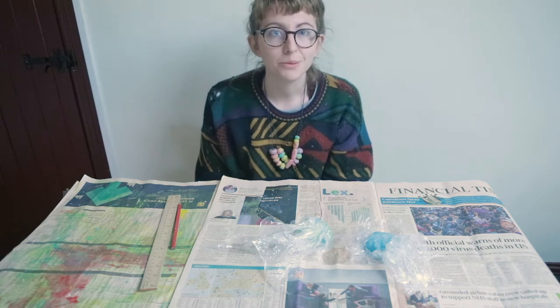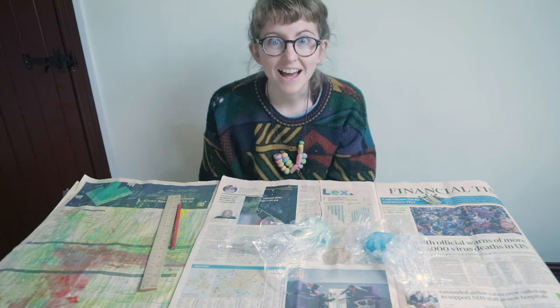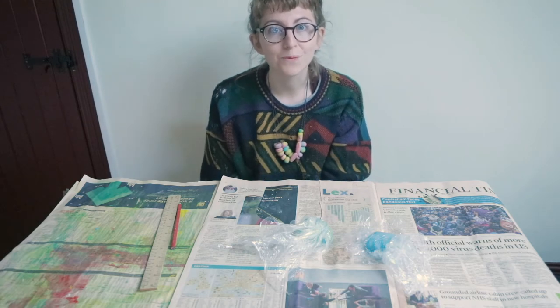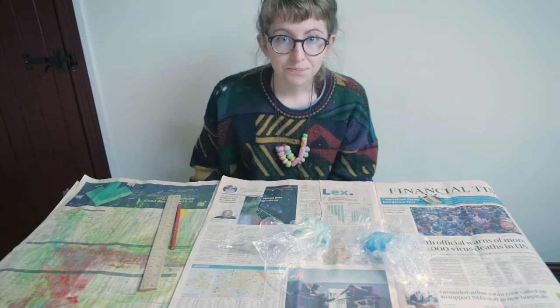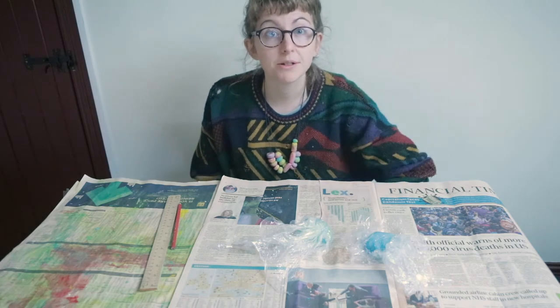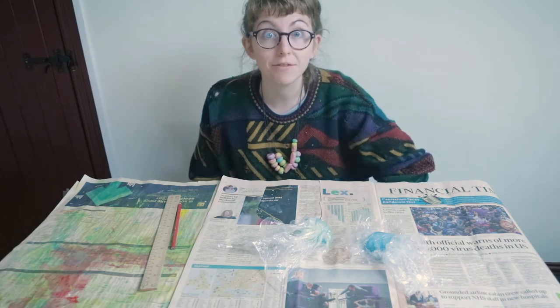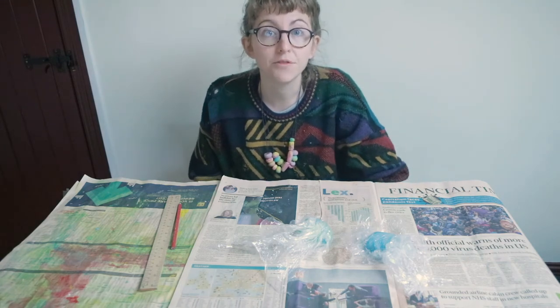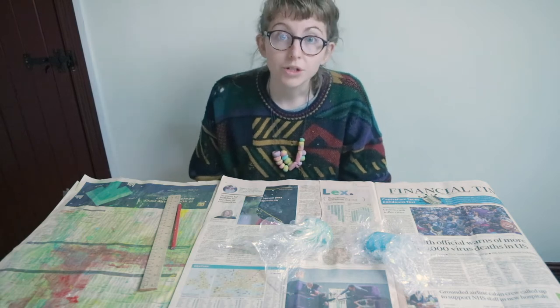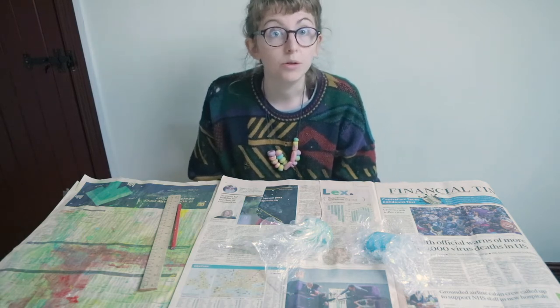You might have made a coil pot before in clay, and it's pretty much the same method. So if you haven't watched my previous video on how to make salt dough, have a look at that. It's fairly simple — you just need some flour, salt, water, and food colouring or paint.